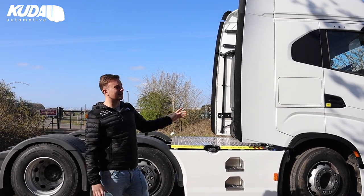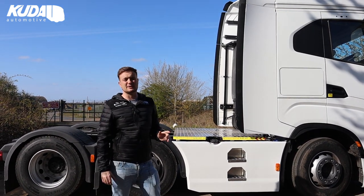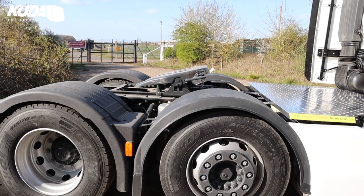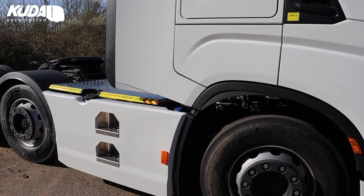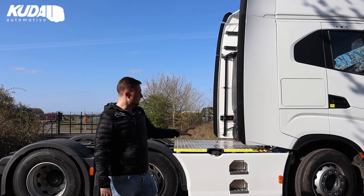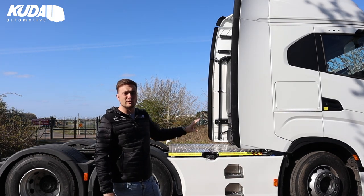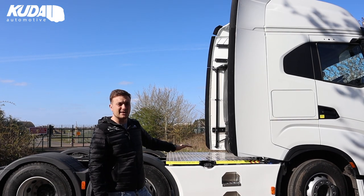First of all, the side skirts. This particular vehicle is the 6x2 with the 4m wheelbase, which I'm led to believe is a pretty popular standard chassis, and we've made the side skirts for it. They come in iVeco White so it's perfectly colour matched to the cab. We can do them in other solid RAL colours as well if you've got a run of trucks — just give us a shout for that. We've designed it to complement the styling lines of the vehicle, with nice sharp angles like the rest of the truck — a real modern look.